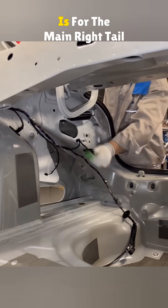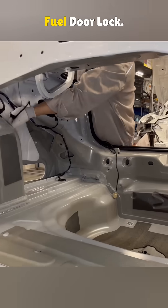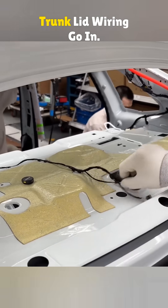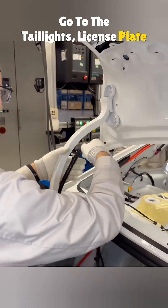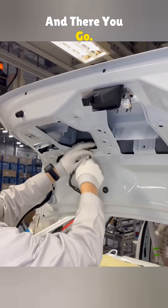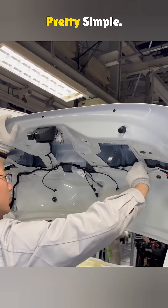The green plug in the back is for the main right tail light. Then come the plugs for the rear radar, rear screen antenna, and fuel door lock. Next, the third brake light and trunk lid wiring go in. The harness follows the trunk hinge. From left to right, the plugs go to the tail lights, license plate light, backup cam trunk lock, and right tail light. And there you go — this is how wiring is laid out in a factory mid-range car. Looks tricky, but it's actually pretty simple.